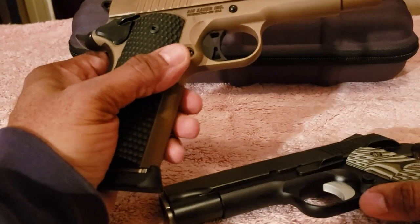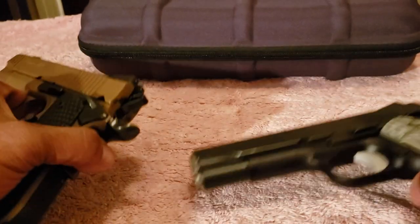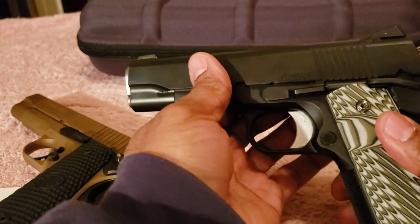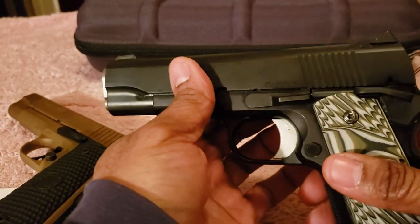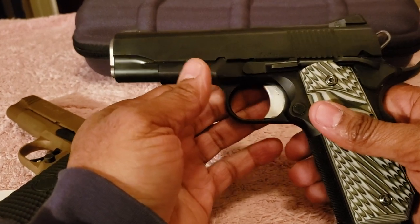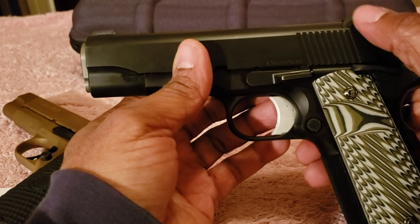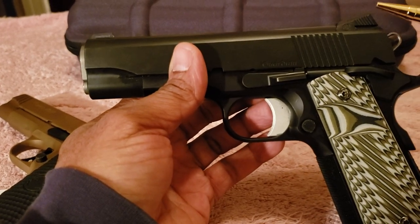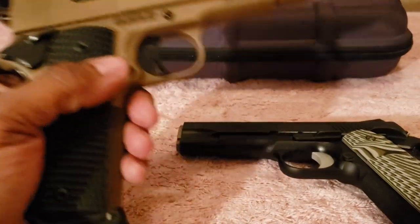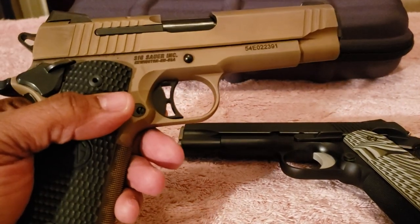They also share Novak-style night sights. Some people don't like Novak-style sights because they prefer a ledge they can use to rack the slide, but since these are made for concealed carry, both companies decided to go with Novak-style night sights to avoid snagging.